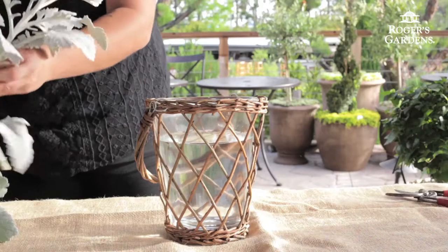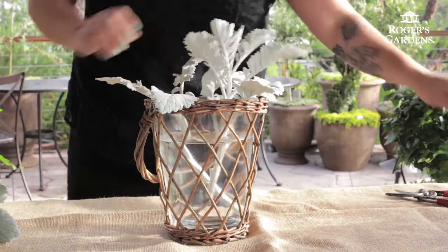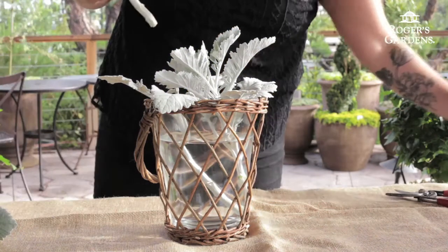To start off the piece we're going to use the Dusty Miller. We're going to make some cuts — try to leave some pieces really long so it flares out, and other pieces a little bit shorter, which will provide some fill in the middle.